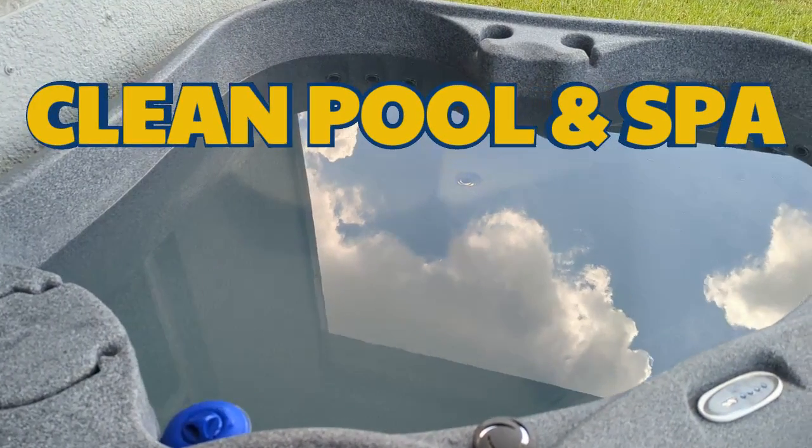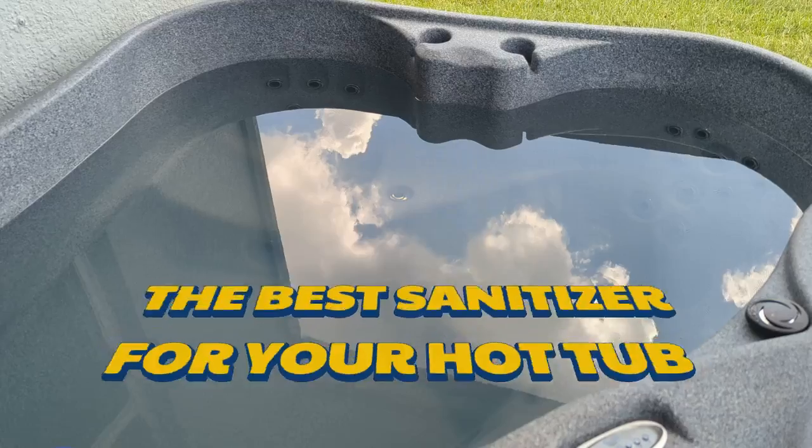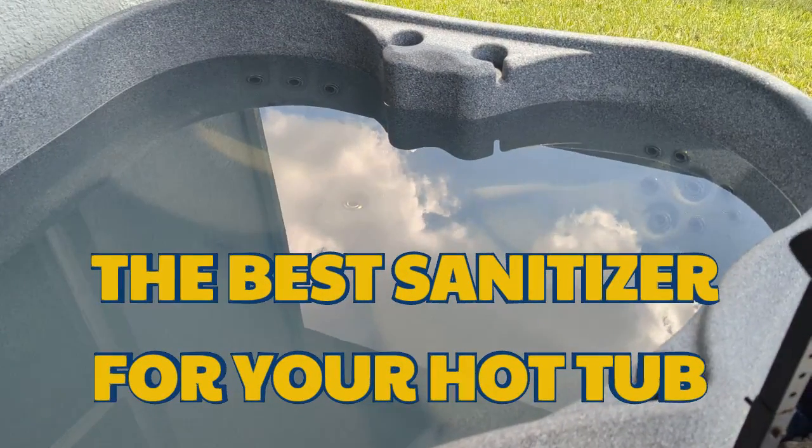Hello hot tub owners and welcome back for another video. Today I'm going to share with you what type of sanitizer is best for your hot tub.